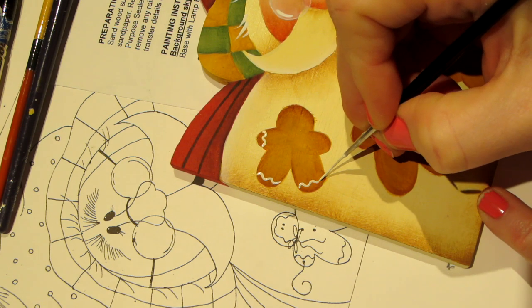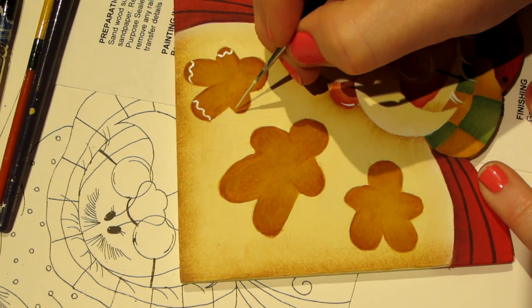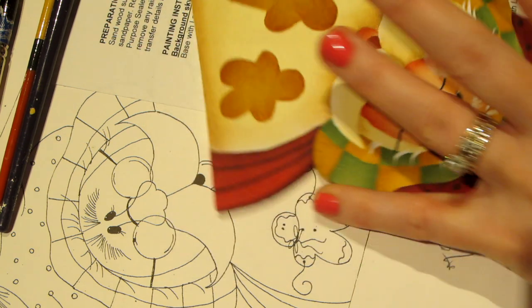I know where to put it, and it's just gently with the tip of your brush — put little icing swirls on the ends of his feet and his arms. Hopefully I'm in the shot. And then his head — it's kind of like hair. I'll show you. I like how she did this.